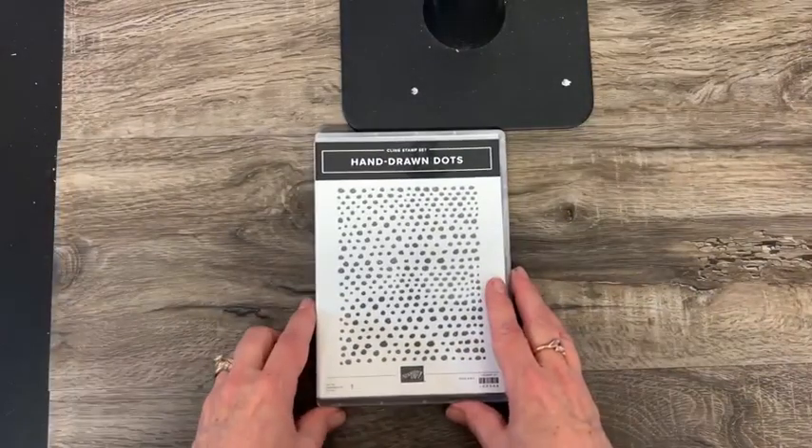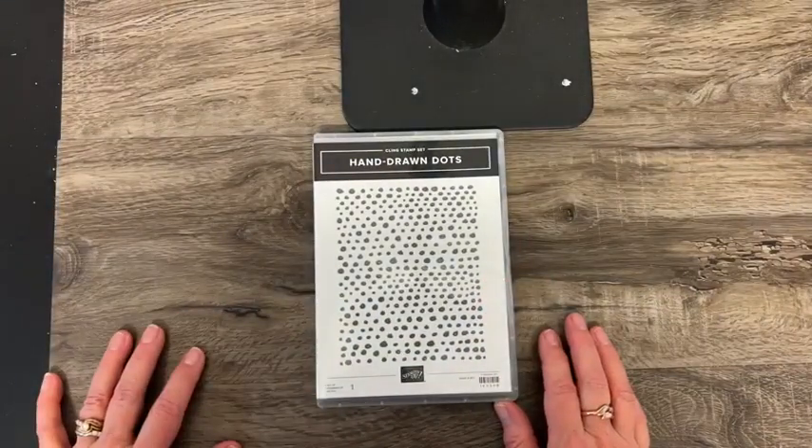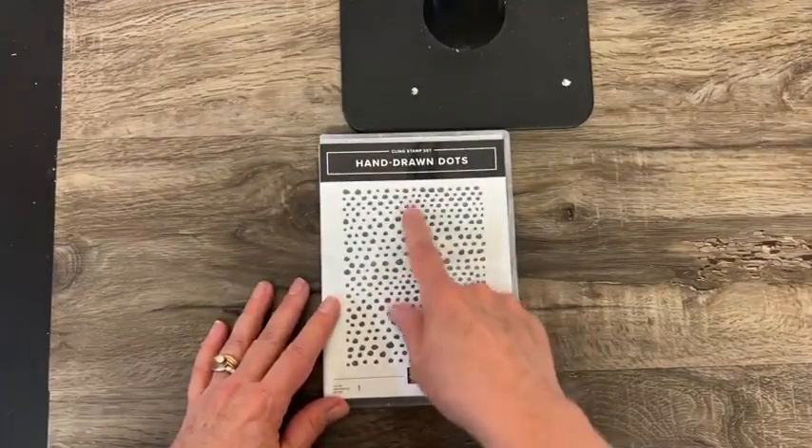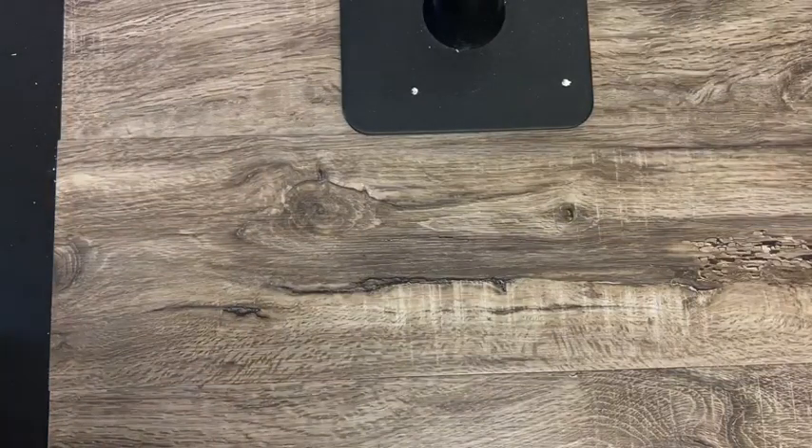And then this is another one that was given to us at OnStage — a big background stamp with all these little hand-drawn dots. That'll be fun to play with. Haven't used that one at all yet.